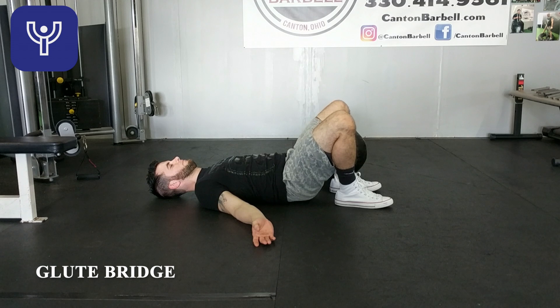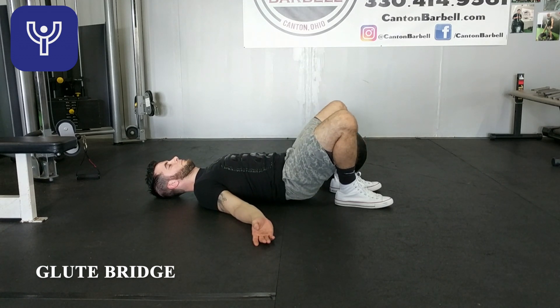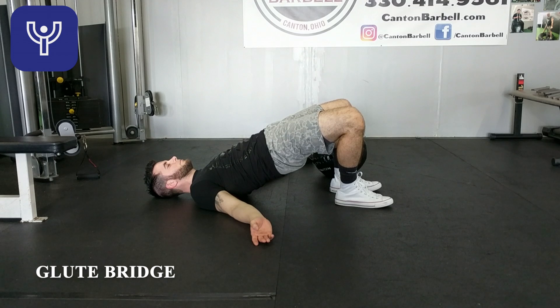One way to make this easier is to come up and hold a pause while doing repetitions. You may not be able to do as many, but holding at the top will help you align yourself and strengthen your glutes.